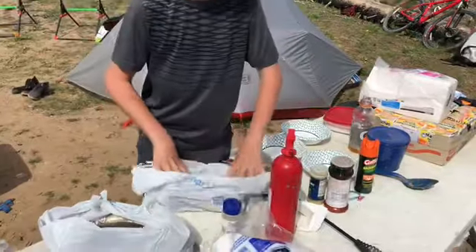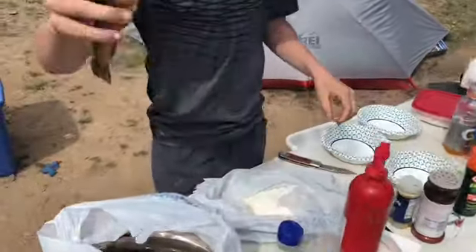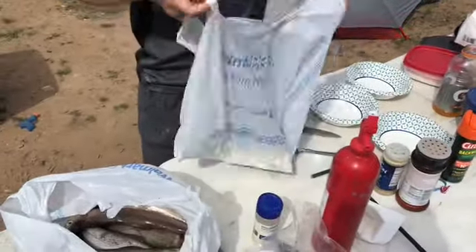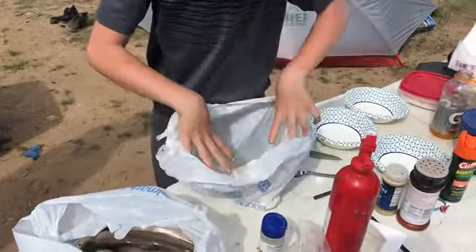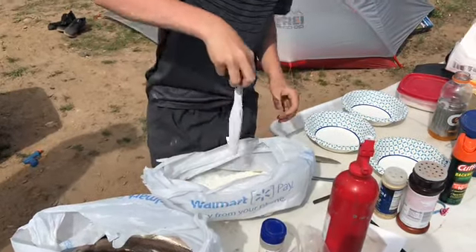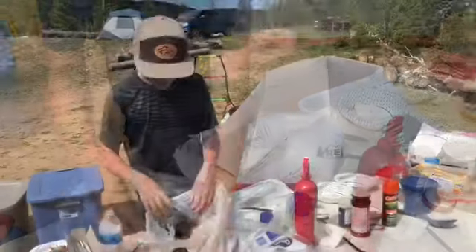We'll get back to you guys with the next step. So we're taking our fish — we're going to leave heads on — and you're going to put them in the bag and shake it up. And then they're coated. I'm going to put them aside and we'll get back to you guys when we do that with all of them.